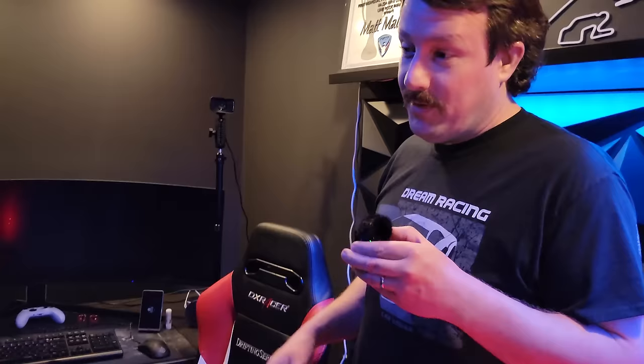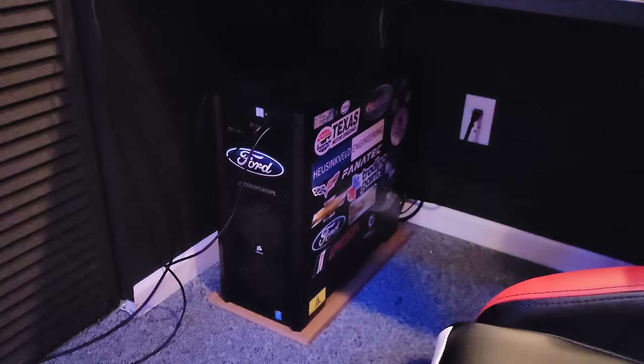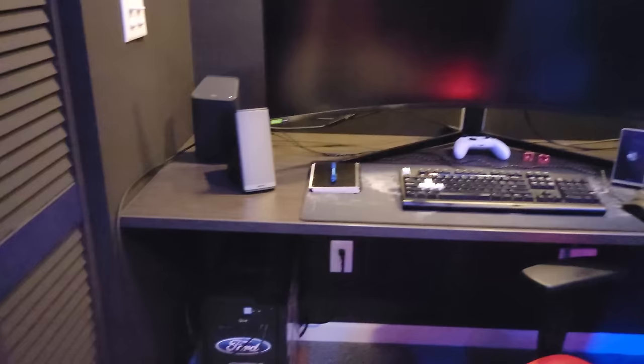I got the old computer — this is an i9-9900K with a 2080 Ti in it. That used to be my old computer; it's a pre-built CyberPower from years ago. It does great for editing and stuff as my secondary computer. I don't do any other gaming or anything on this.